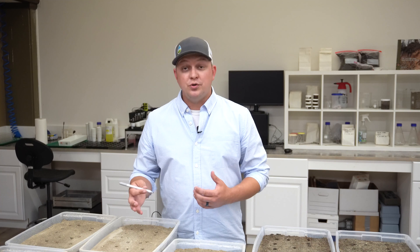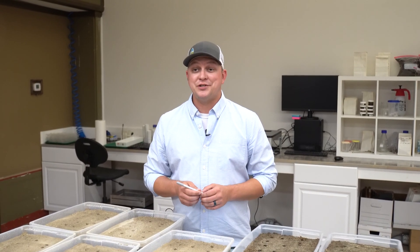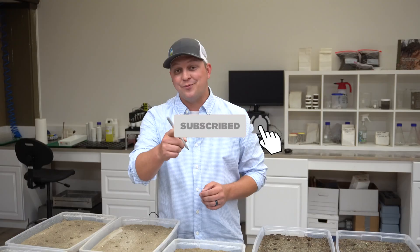Hopefully this is helping you drive decisions in your lawn and your garden. If you enjoyed this video and are going to put this information to use, please like, subscribe, and we'll see you in the lab. See you next time.